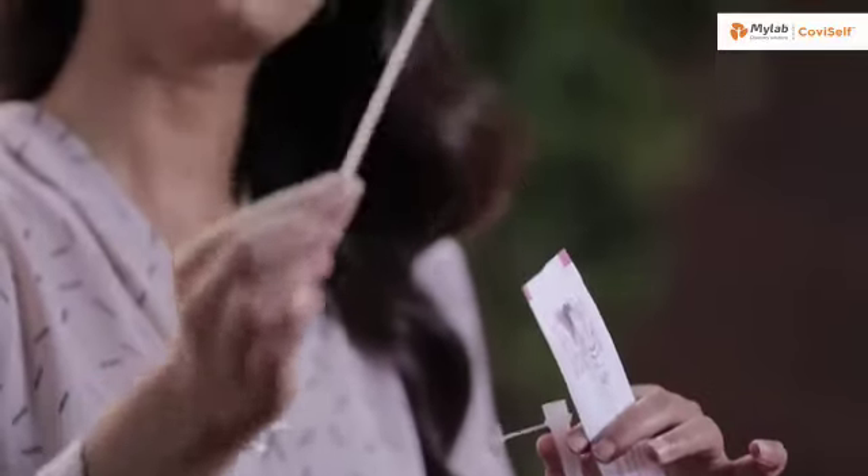It's important that you do not touch the swab head. Carefully insert the sterile nasal swab in both your nostrils one after the other, up to 2–4 cm or until resistance is met. Roll the swab five times inside each nostril. Your nasal swab is now ready for the test.